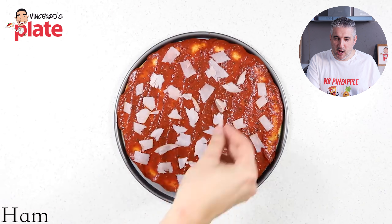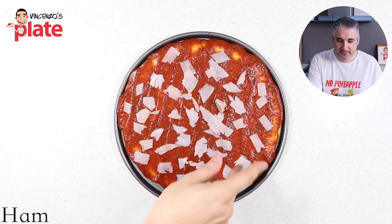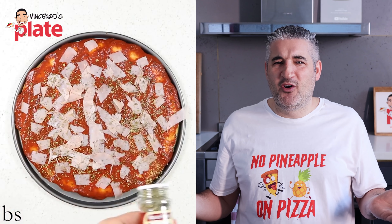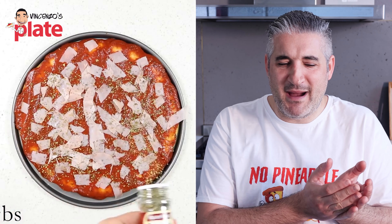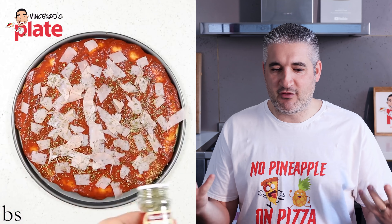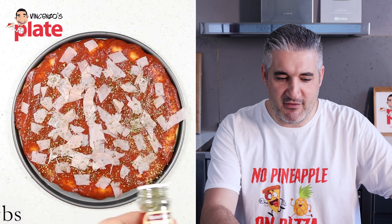Look how much ham he's putting — so much ham, with love! What kind of ham is it? I want to know. And what do you need mixed herbs for? You have pineapple and ham. I'm so disappointed with this channel. Come on, do something that really makes me happy, please!